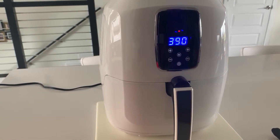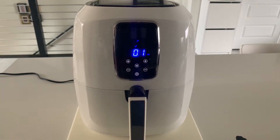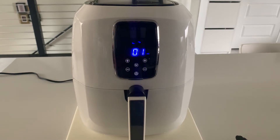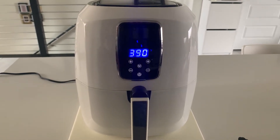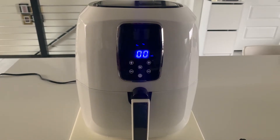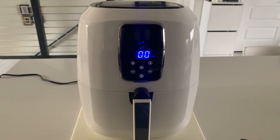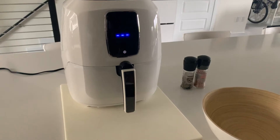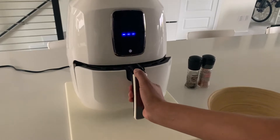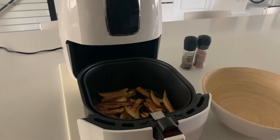I set it to 390 degrees for 20 minutes and let it run. The air fryer ran relatively quiet and did give off a little bit of a smell, but that's due to the appliance being brand new.